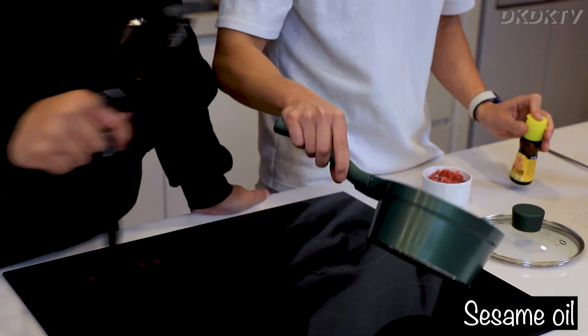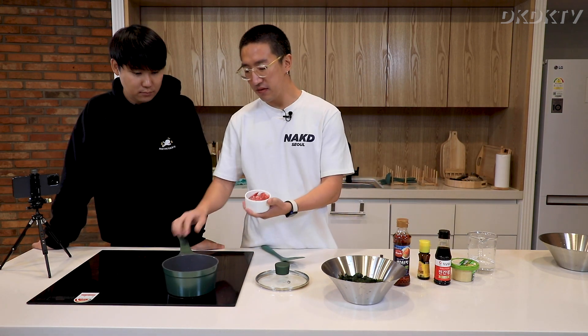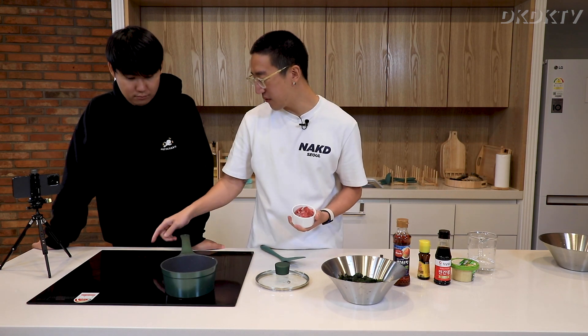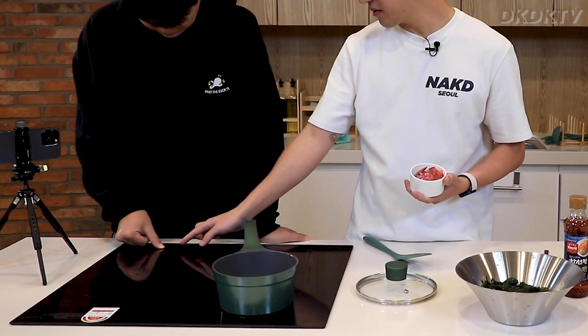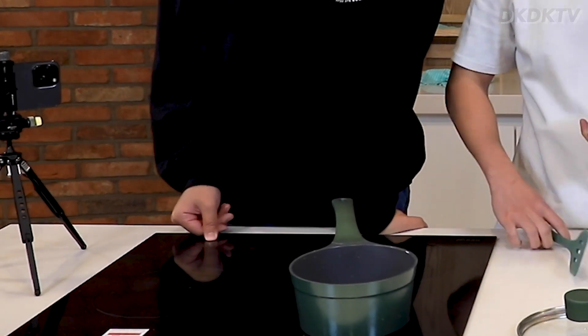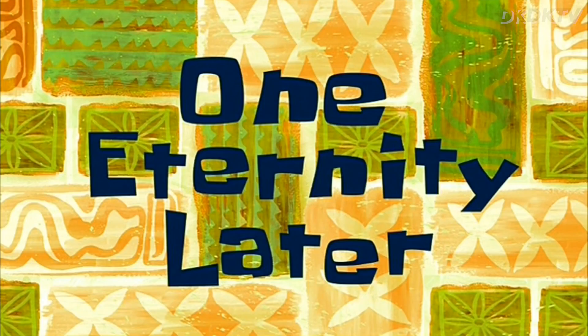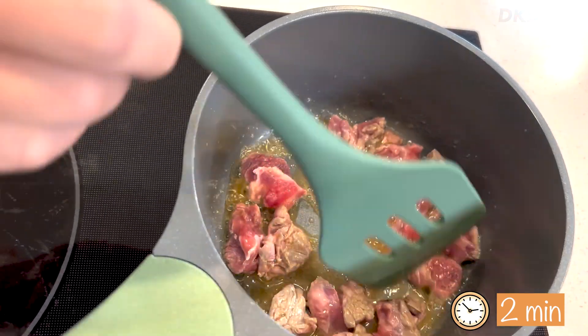David thinks that looks like a lot of oil, but it's okay. David's function here is to doubt everything. The induction stove is taking a while to heat up — seven hours later, David's getting impatient. Wait for the sizzle! There's no sizzle yet. Wait for it — I'm the chef, who's impatient?